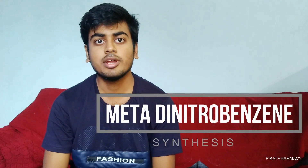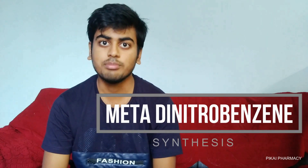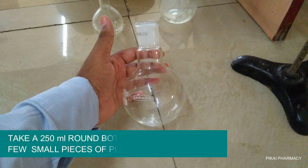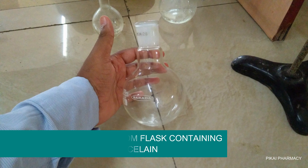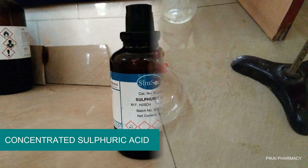Hello, you are watching PKAI Pharmacy and today I will explain how I prepared meta-dinitrobenzene in our lab. First, you have to take a 250 ml round bottom flask containing a few pieces of porcelain.